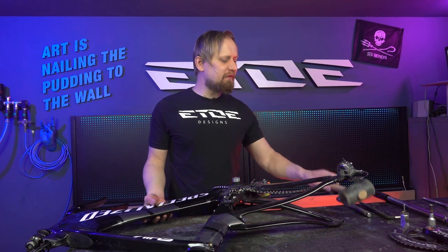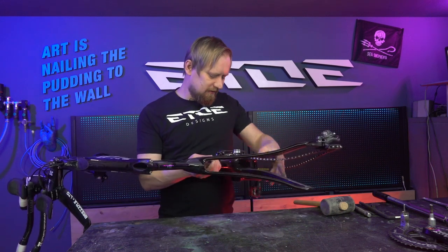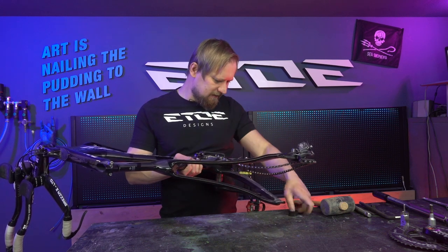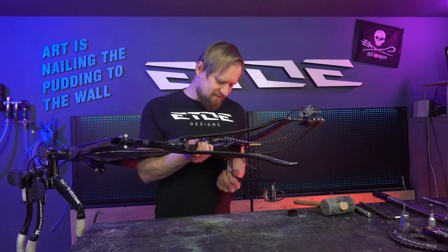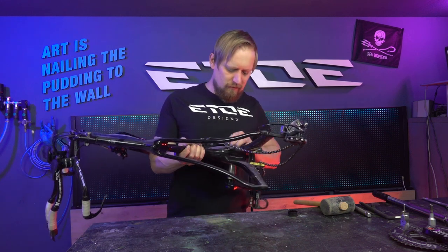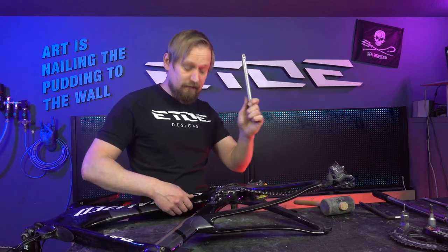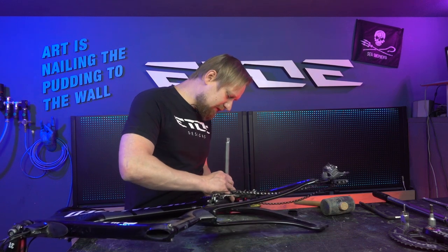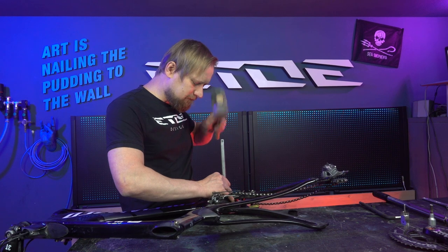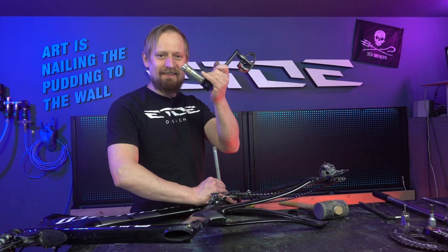In some cases you have to use the soft mallet to remove the left crank arm, but it seems I can push it through without the mallet. It fits too tight, so what you can do is use an extension like this and give it some good taps with the mallet. And that's it — the left crank arm.